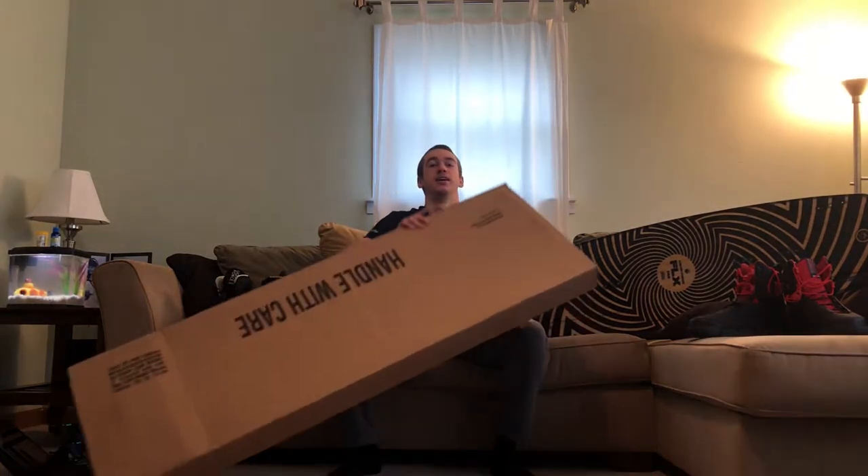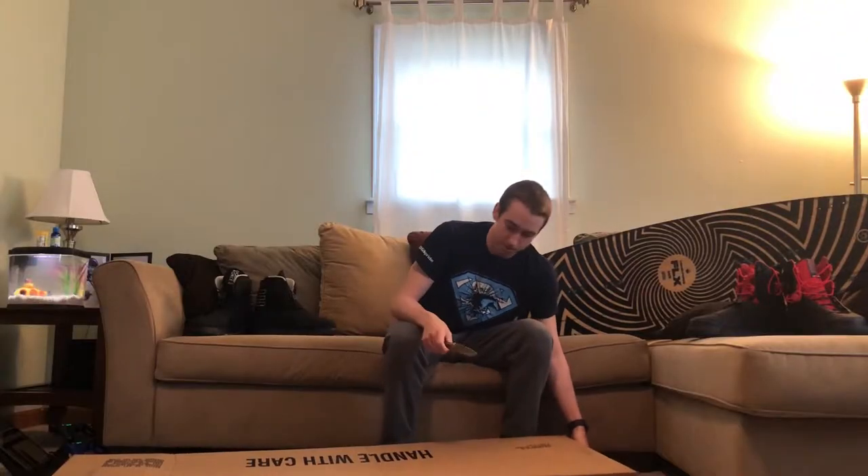Hey guys, it's Jack from Diamond Wake here and today I will be unboxing my new board, the Hyperlite Baseline. It's in this box, so let's start doing it.